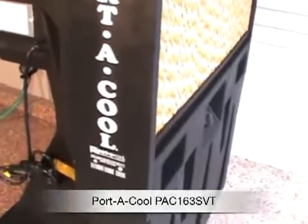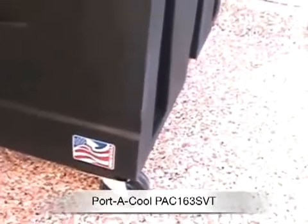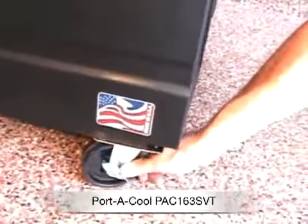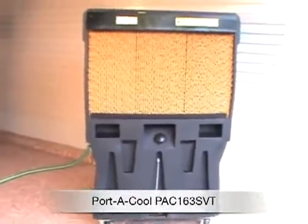The housing itself is made of polyethylene, so it's waterproof, rust proof — one-piece molded polyethylene. Here are the casters on the bottom: four heavy duty casters, and each one locks so the whole thing is not going to roll away.